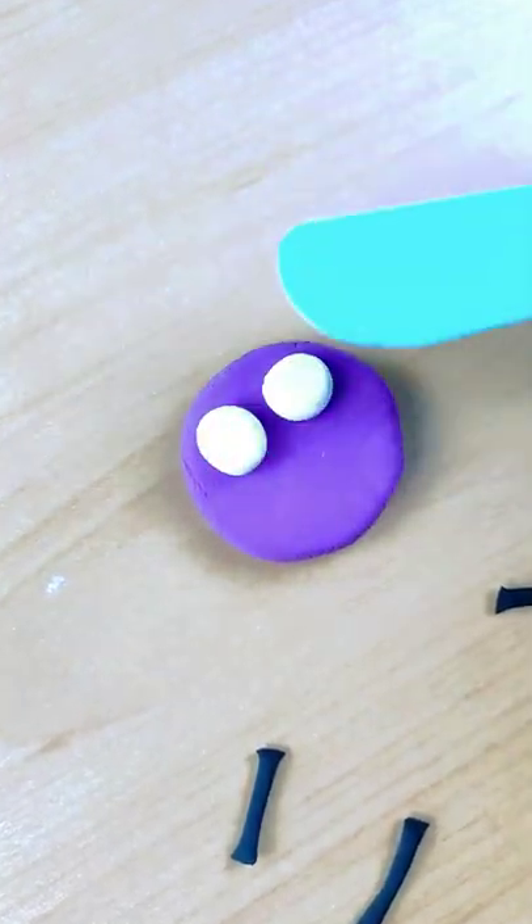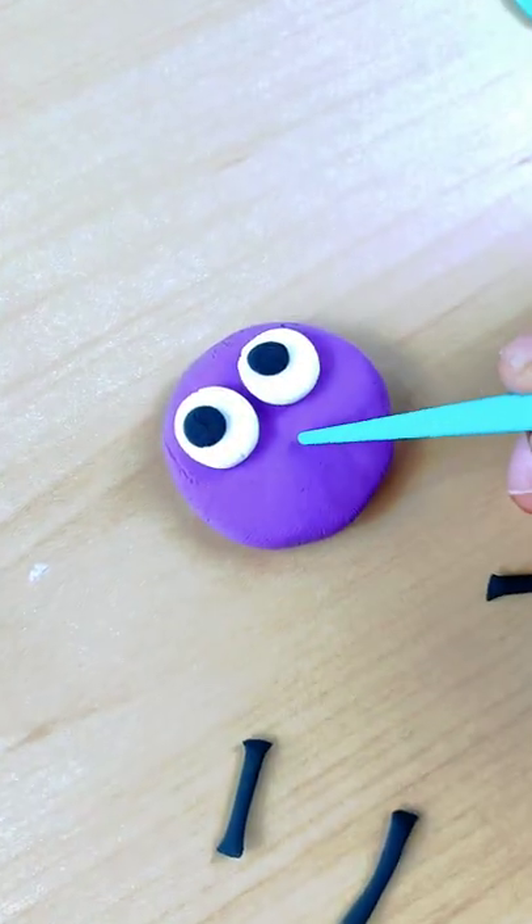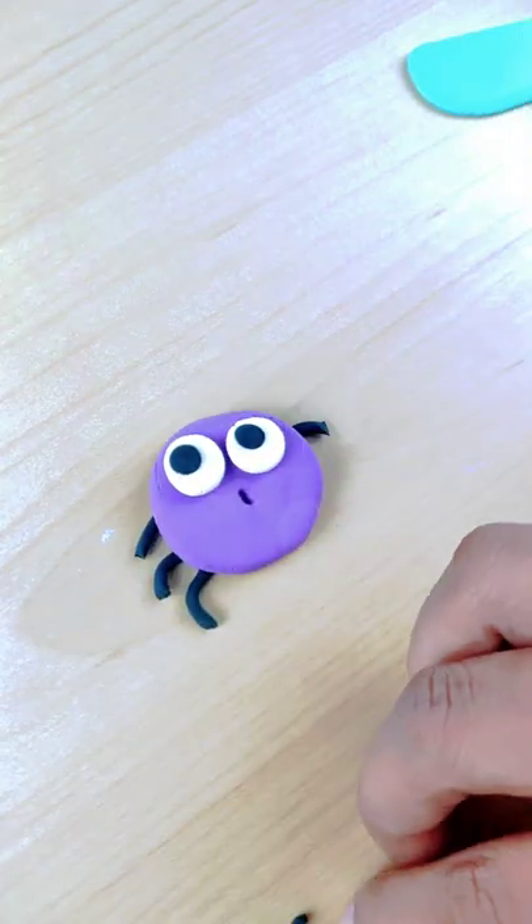So, we've already understood what we are making. This confused spider — it's so cute, I can tell you. So, what do I call this spider?